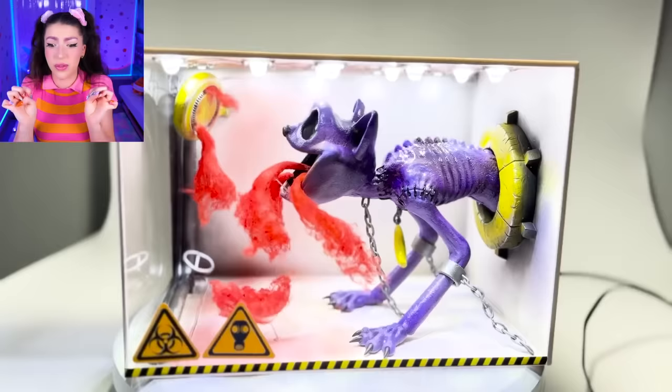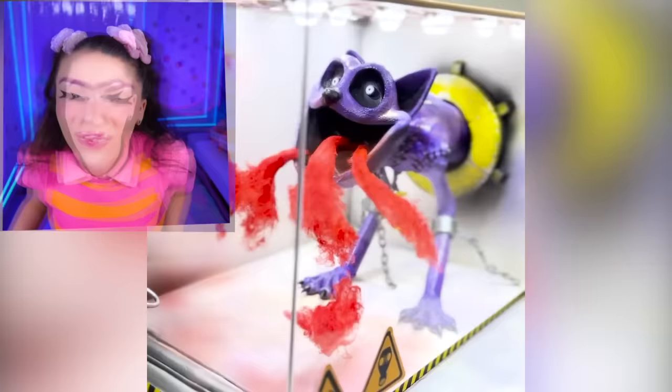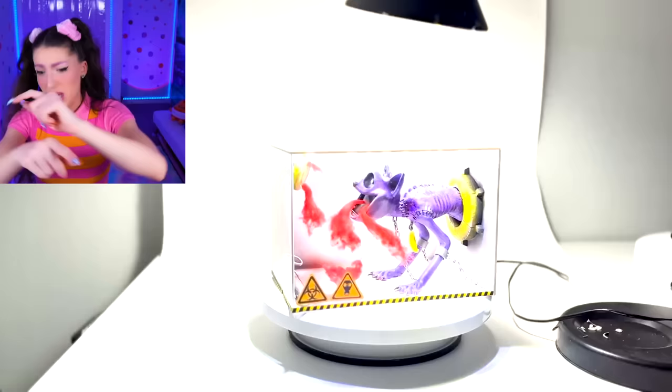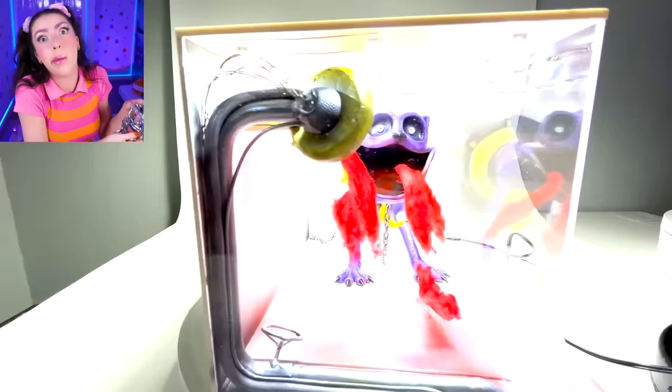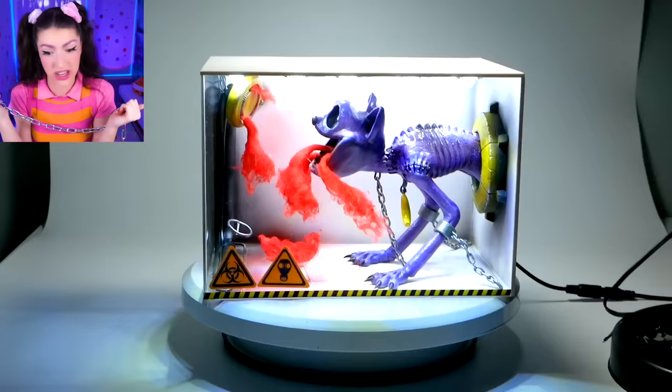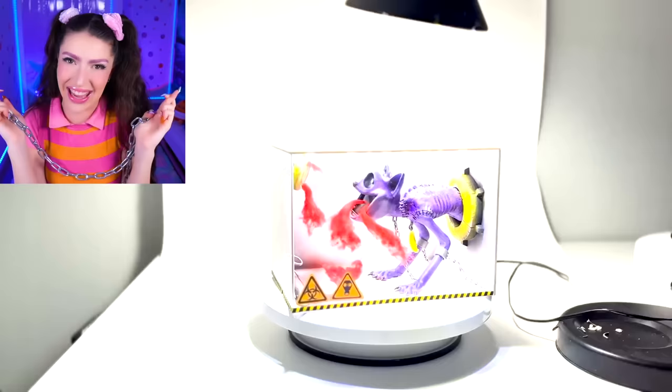That looks crazy. Catnap is chained to the wall, and the only way he could get out is by breathing his red, stinky breath and hoping that it breaks the ceiling. Because that breath is so toxic, I bet it acts like fireworks.